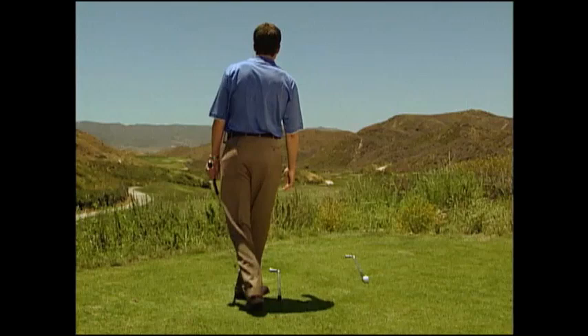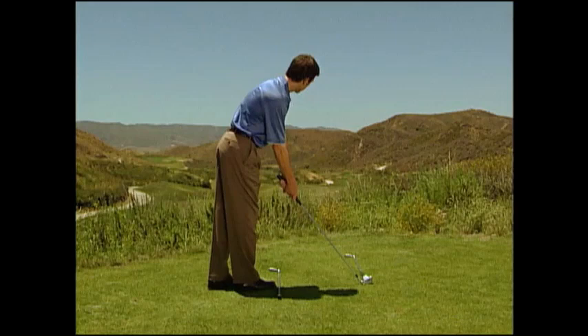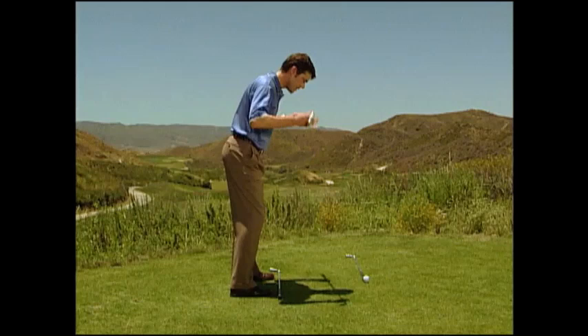To ensure better alignment, come in for more of a half-moon or semi-circle from the left of the ball and set the clubface first, without aligning your feet on the intended target line. Then put your feet down so that your feet, your knees, your hips, your shoulders, and your eyes are parallel left to where you want to hit the shot.